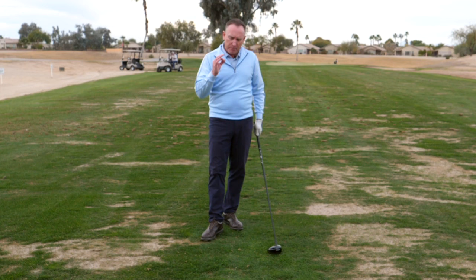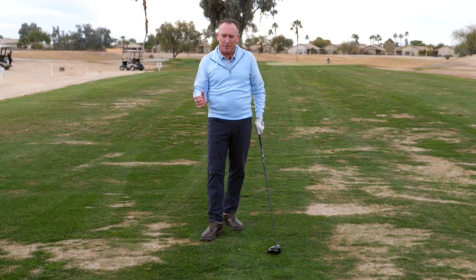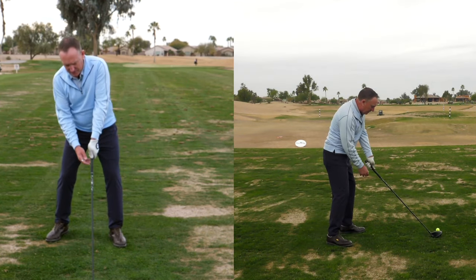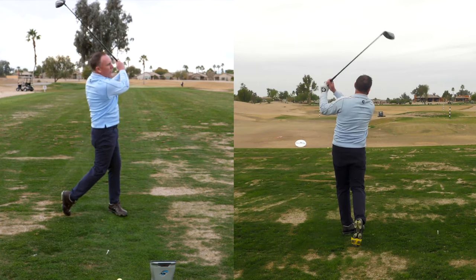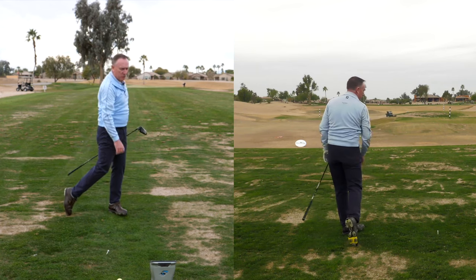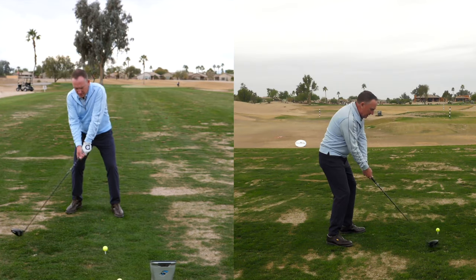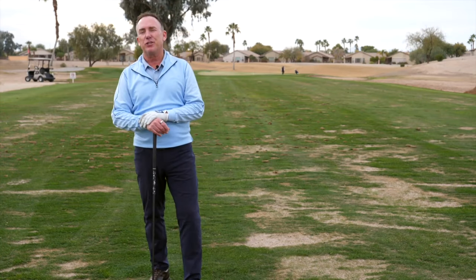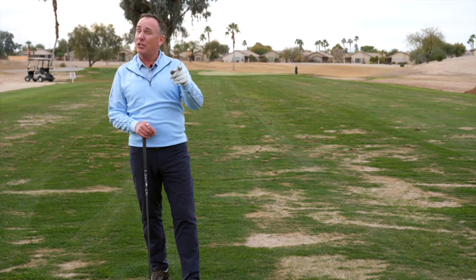Let's tie it all together: more hip turn equals a longer swing. I've got the three-step sequence — the bump, the release, and the back — and I'm going to get my setup dialed in by raising the handle a little bit. Oh wow, that was the best one of the day — launched high, hit up 4.6 degrees, carry 265 yards. So we've given you 20 to 30 more yards with your drives.